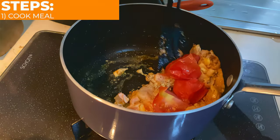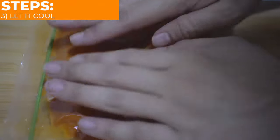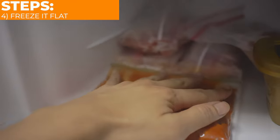Simply cook your meals, portion them into ziplock bags, not forgetting to separate the sauces from the dry stuff like rice. Flatten it, making sure it's as airtight as you can, and then just let it cool until it reaches room temperature. Once cool, lay it flat in your freezer until it's frozen.